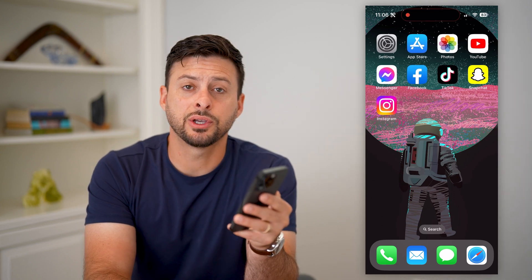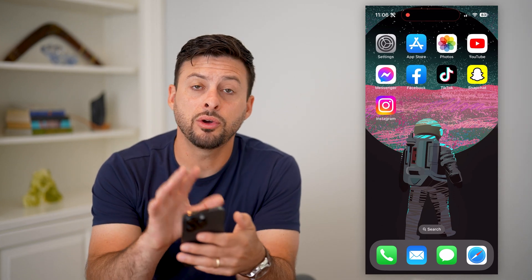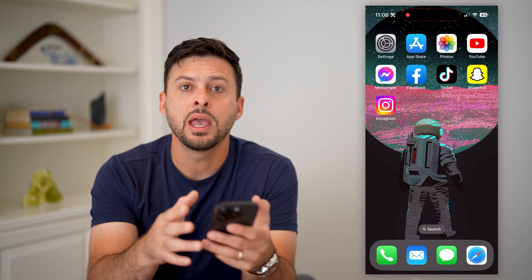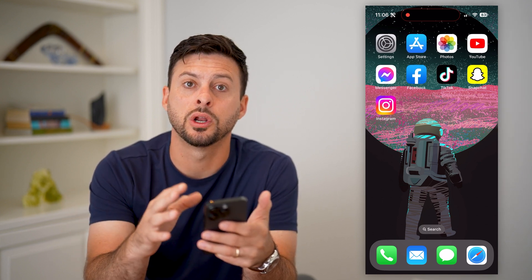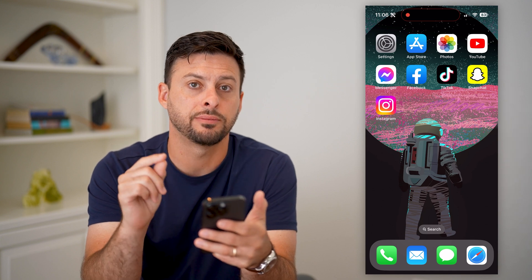Here's how to change your iPhone passcode from iCloud. If you don't necessarily have your iPhone on you and you wanted to use iCloud to change the passcode or password on an iPhone, you can always do that. I'll show you how to do it.